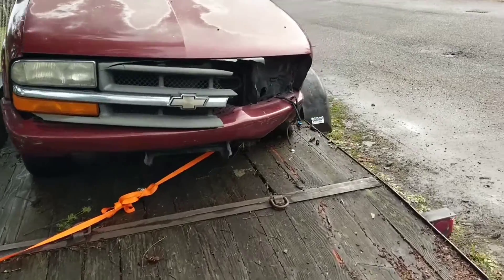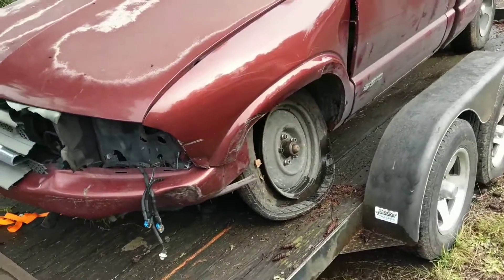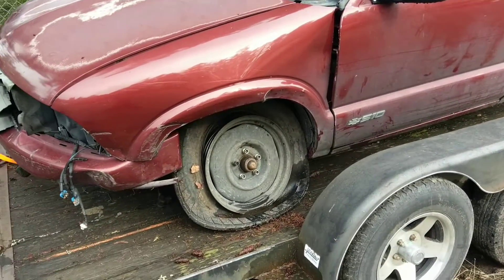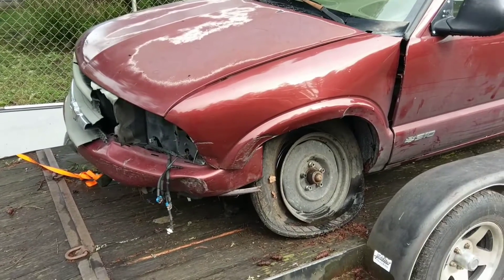Guys, this is another project we picked up. It's a 98 S10, hit pretty good. They claim a guardrail, but I don't believe it.